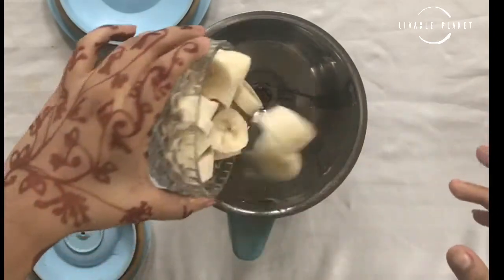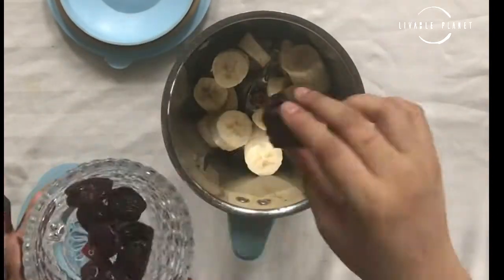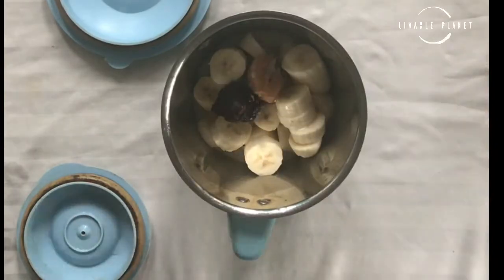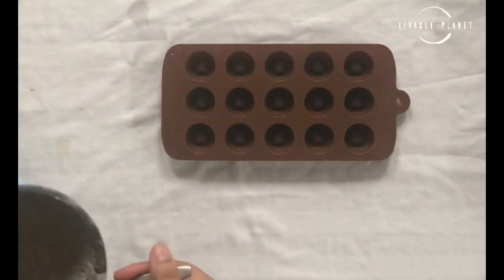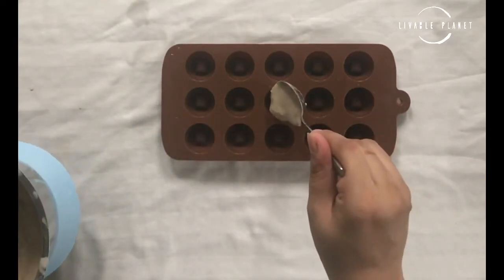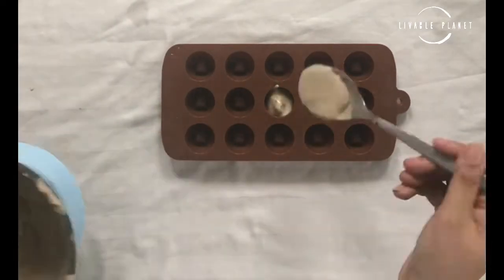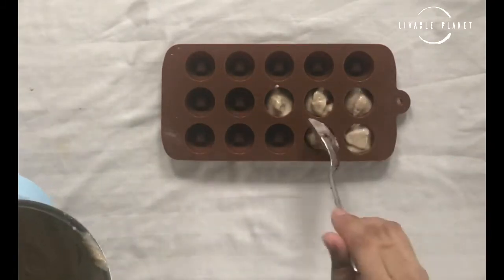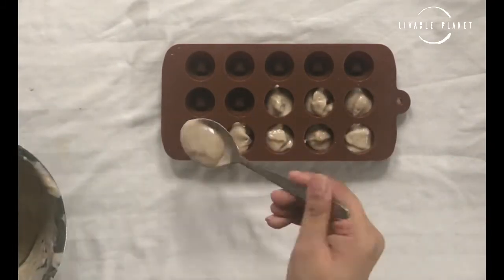can actually remove the dates as well. So the first layer: bananas, dates, peanut butter, and some dairy-free milk. Take a chocolate mold — any kind will work — and if you don't have a chocolate mold, you can take an oven tray and cut the pieces later after freezing them. Now fill in only half of it.